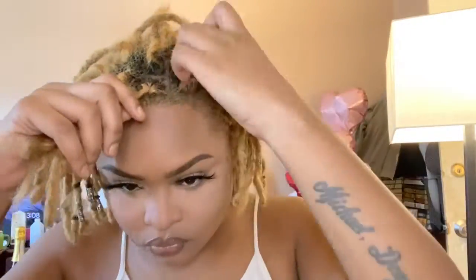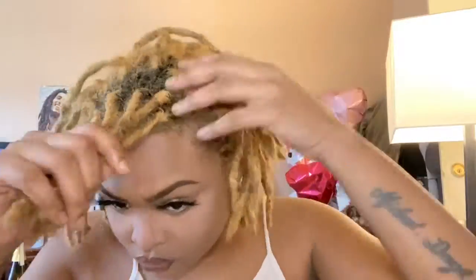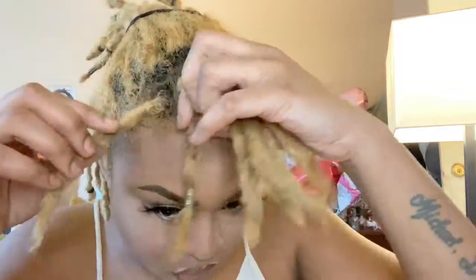I'm starting on a couple-days-old hair — it's not freshly washed, but honestly it doesn't matter how you start this style. The first step is to figure out where you want your bang, separate those lock pieces, and then grab your favorite styling gel, styling mixture, water, oil, whatever, and do a quick retwist on those front locks so you have a nice tight base.